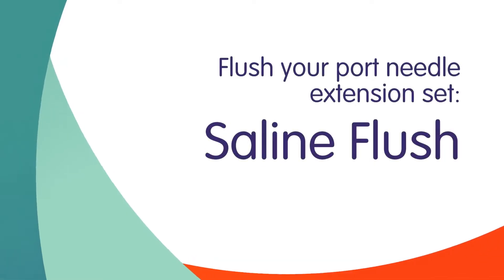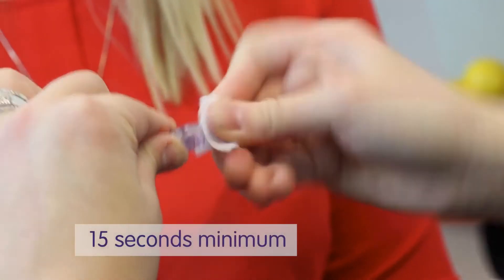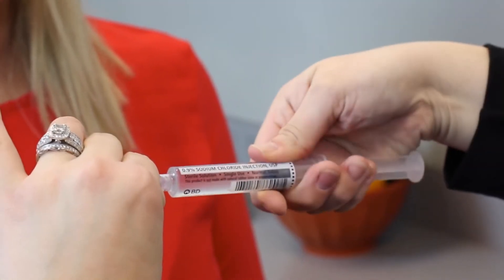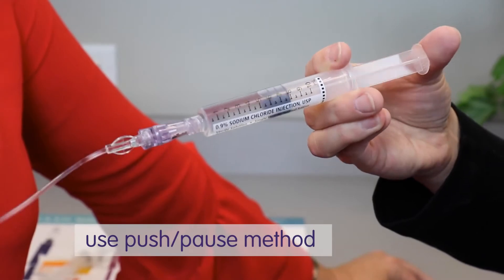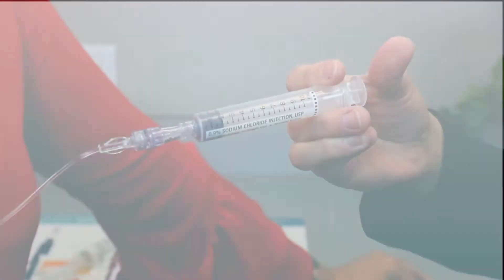You are now ready to flush the port needle extension set with saline. Scrub the injection cap for at least 15 seconds and allow to air dry. Remove the protective cap from the saline flush syringe, attach it to the injection cap, and open the clamp on the tubing. Flush tubing using a push-pause method. Do not attempt to flush if resistance is met — double check the clamp is open, then call your nurse or pharmacist. Lastly, remove and discard the saline flush syringe in a trash container.